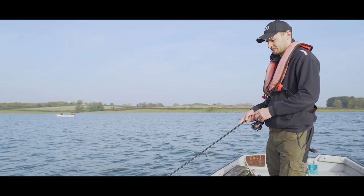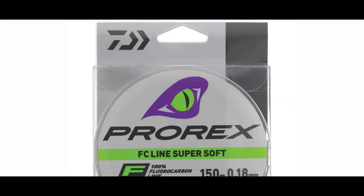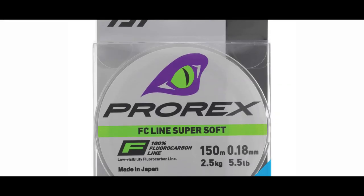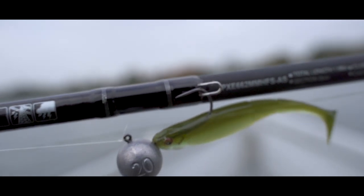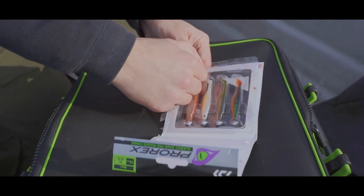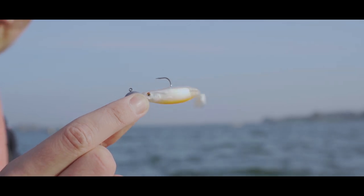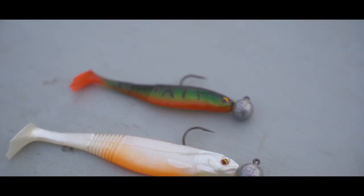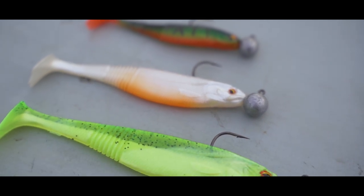Next we have a very light fluorocarbon leader — this one's about five pound breaking strain, which is sufficient for playing zander up to double figures because you can always play the fish on the clutch. More importantly for me is the jig head. You're fishing in depths of up to 80 to 100 feet in places, so you need a heavy weight on the bottom. We've been using 20 grams today, which has been more than enough, but you can go up to 35 grams if needed.